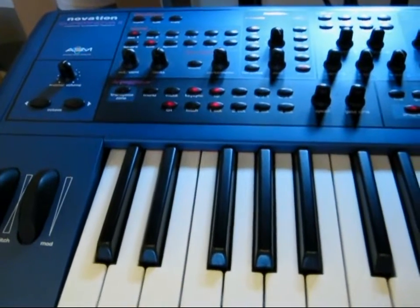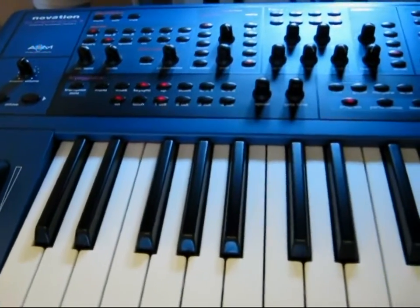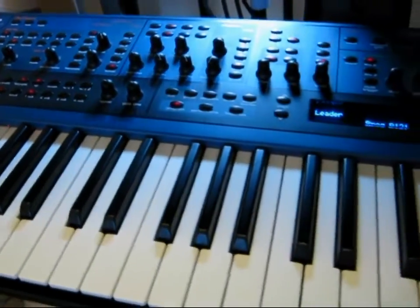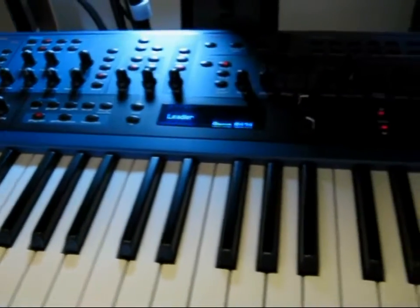This is a Novation Supernova 2, probably the last great synth that Novation actually made back in the late 90s. It's got a lot of good virtual analog sounds in there and definitely the best keyboard action of all my gear.